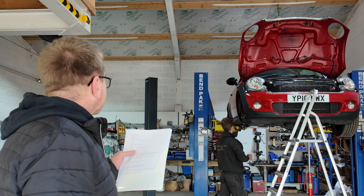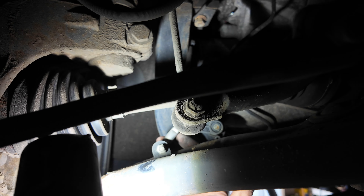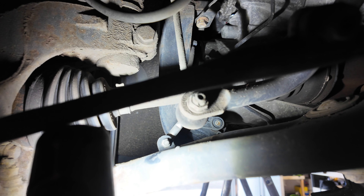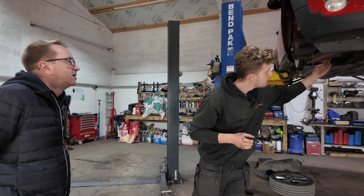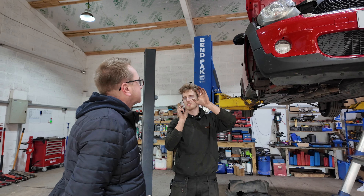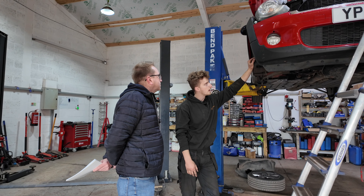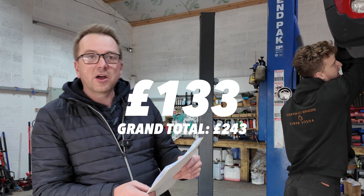Expense number two was the headlight level sensor. On any vehicle that has self-levelling headlights, the bar on the sensor is just a plastic bar but it's got metal pivot points on it. When they rust, they go solid so they can't move as well — it's attached to the lower arm. The sensor wants to go up but the arm doesn't want to go at the right angle, so the bar ends up snapping. That's a common issue after about 50,000 miles. It's also an MOT failure — and the cost of that was £133.